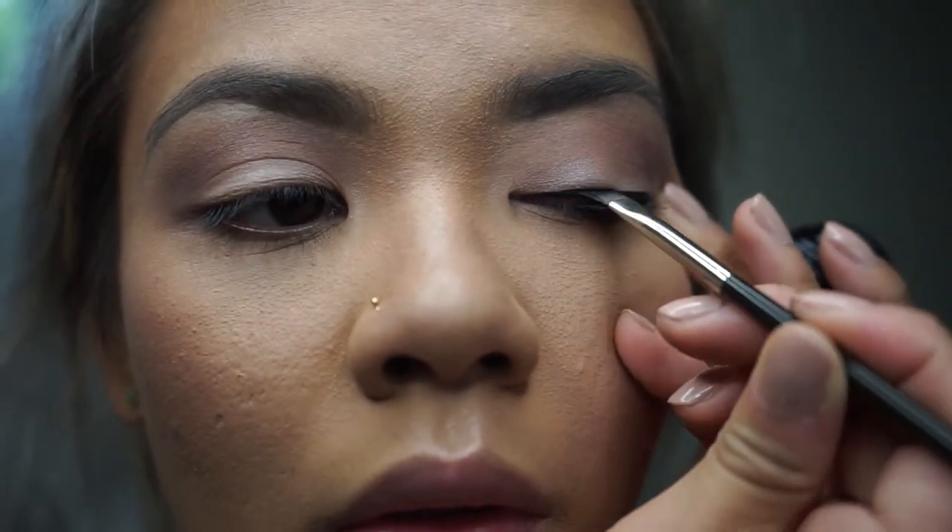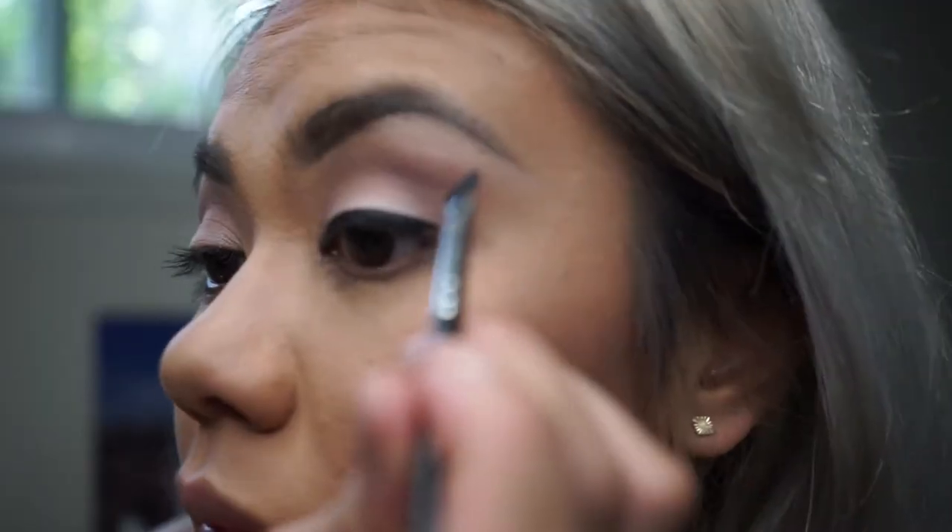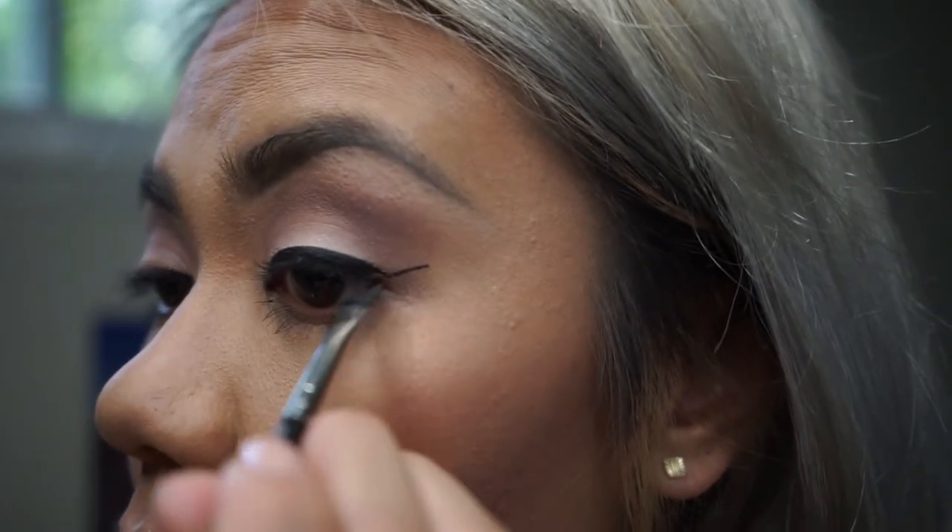I like to use an angled brush, starting on the inner corners of the eye and doing a check mark on the outer corner, connecting it on the top.